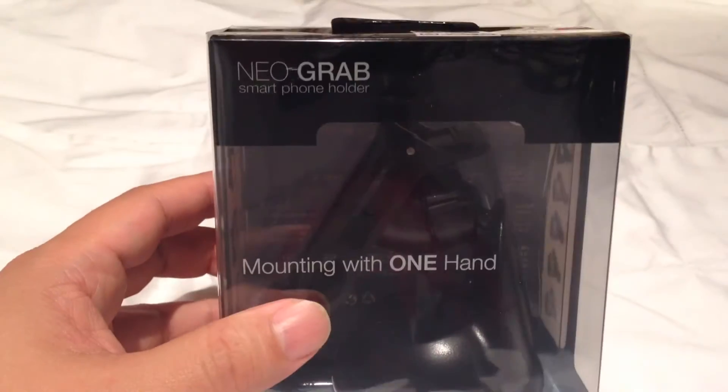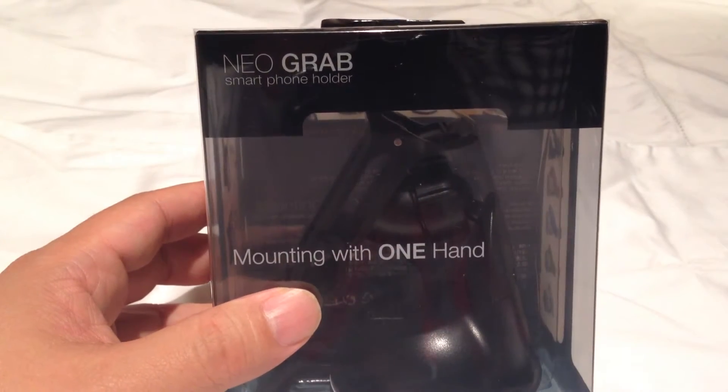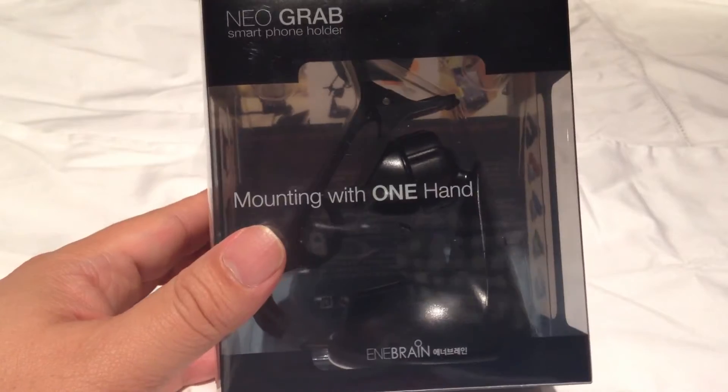Hey dudes, Peter Von Panda here. Just received this Neo Grab smartphone holder — mounting with one hand.